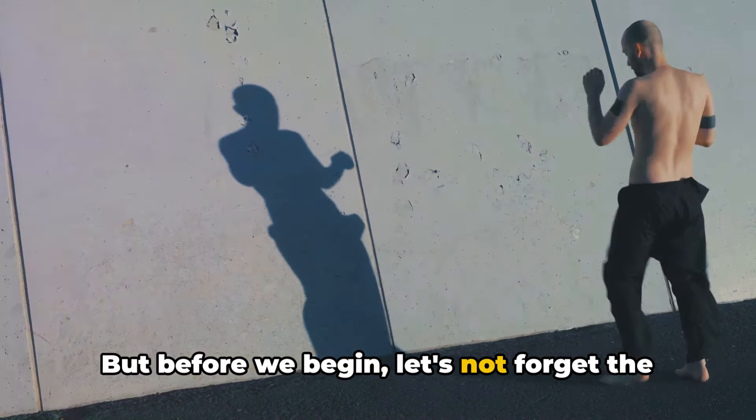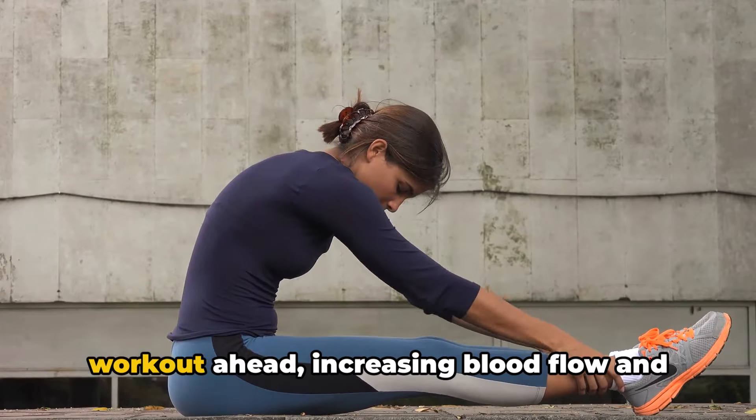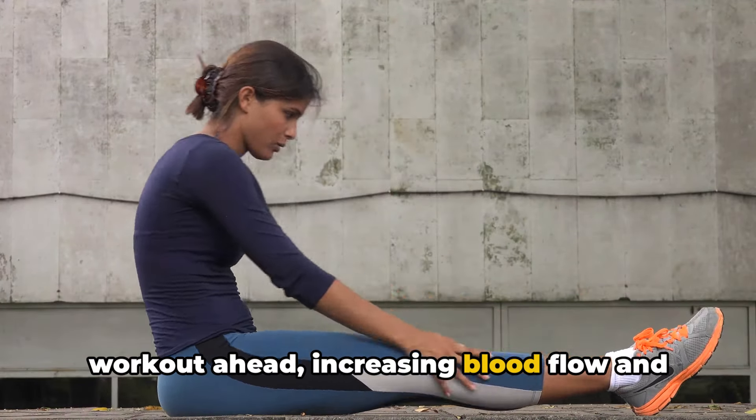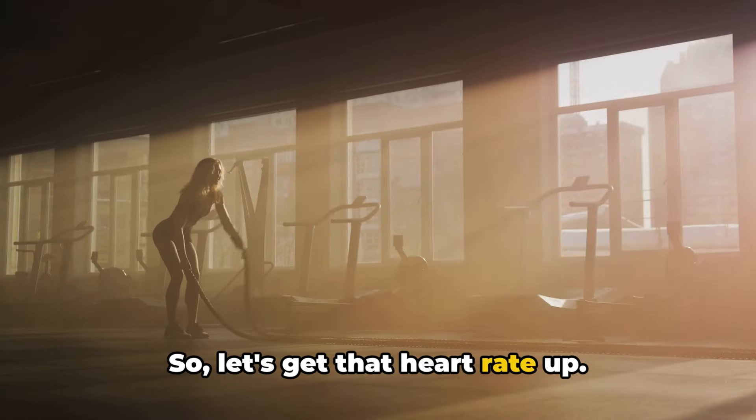But before we begin, let's not forget the importance of a warm-up. Warming up prepares your body for the workout ahead, increasing blood flow and loosening up your muscles to prevent injury. So let's get that heart rate up.